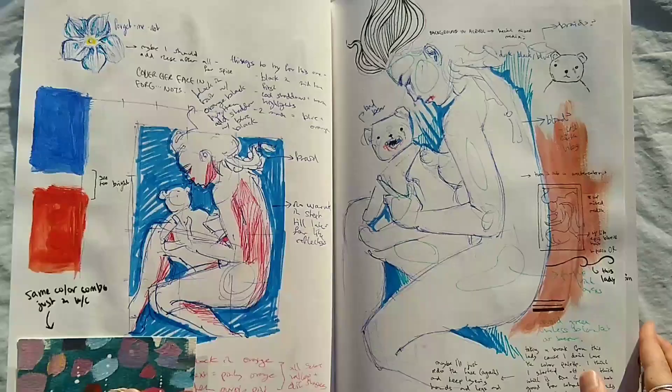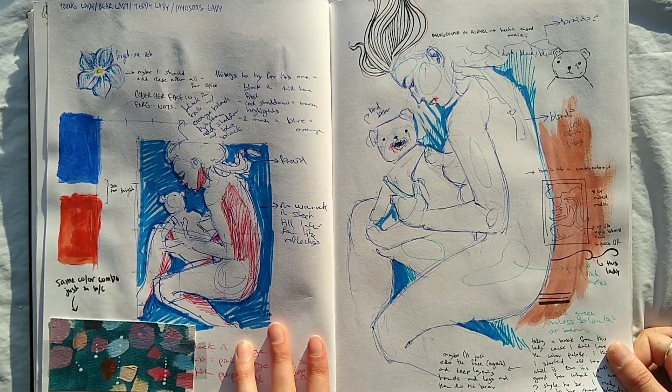This was more planning for Bear Lady, but like I said before, it didn't turn out this way.